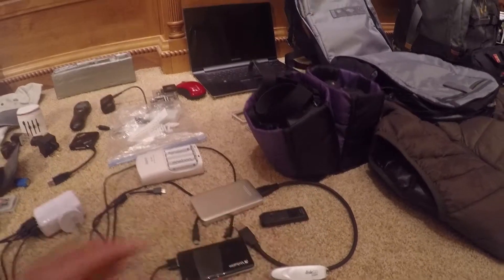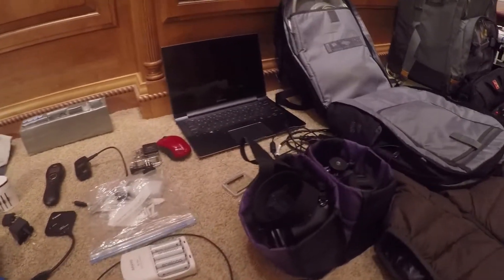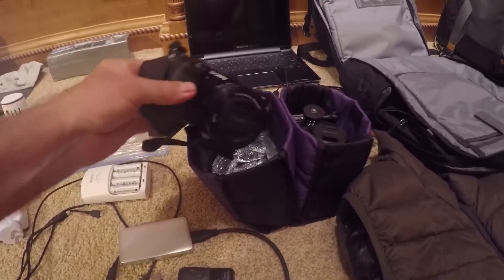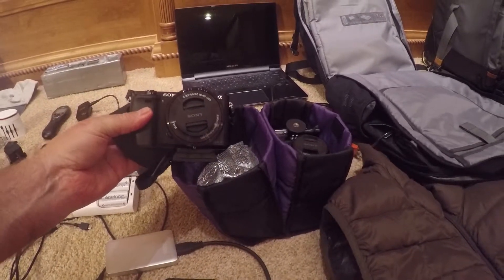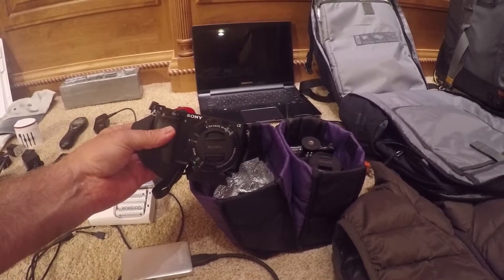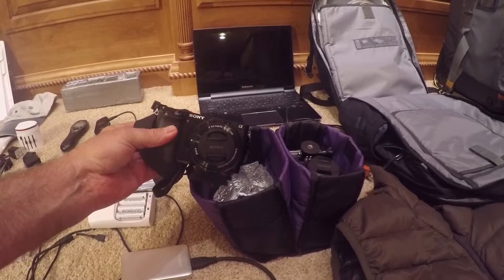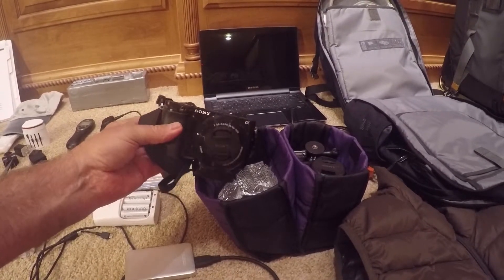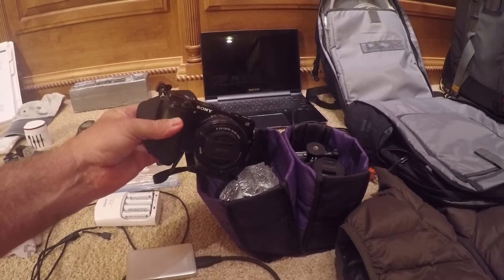I made a custom carrying case for my A6000 camera, which will go in the top of the backpack. This is the Sony A6000 — a 21 megapixel, 1080p high-definition video camera. Very small, very compact, very lightweight, and wonderful for traveling.